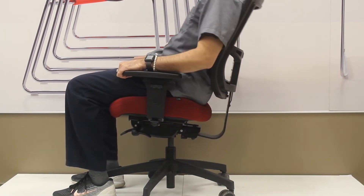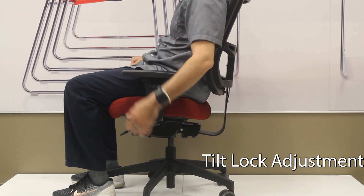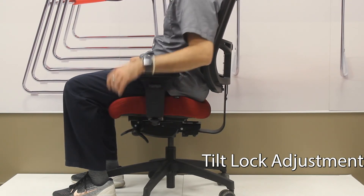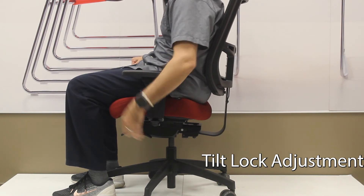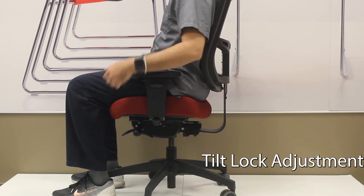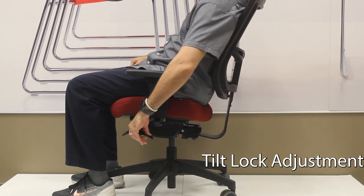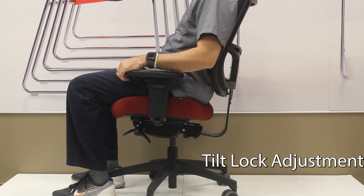The other knob or lever on the side of the chair will allow you to turn on and off the rocking of the chair. Some people feel with the rocking mechanism in the forward position that the seat has a slight forward tilt, and you can move back slightly and lock it in the first position or any of the other positions as you wish.